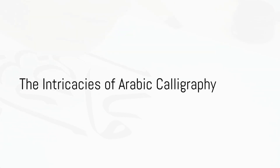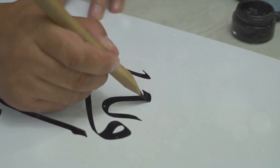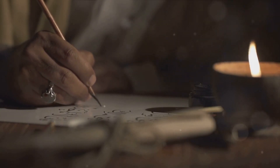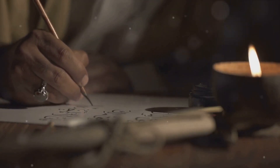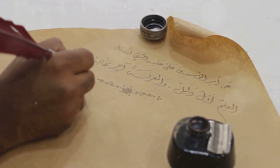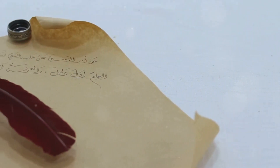Have you ever marveled at the beauty of Arabic calligraphy and wondered how it's done? This ancient art, steeped in history and culture, boasts a variety of styles, each with its own unique charm. Crafted with specialized tools, the elegance of Arabic scripts captivates the eye. Today we delve into the fine art of crafting these beautiful scripts.